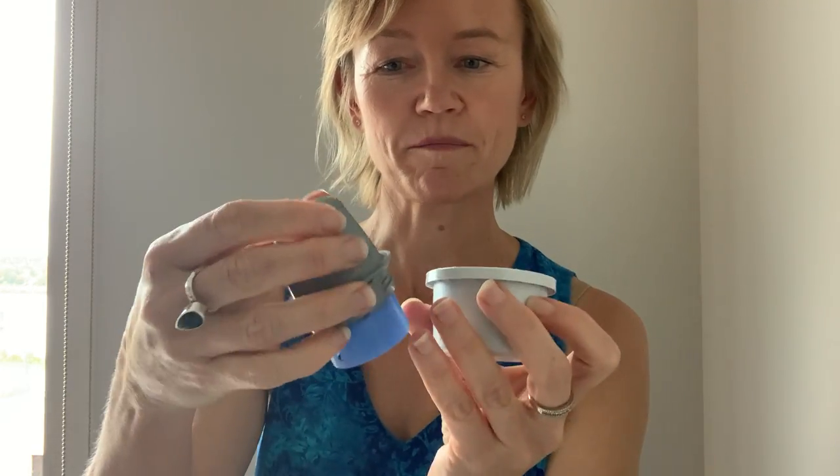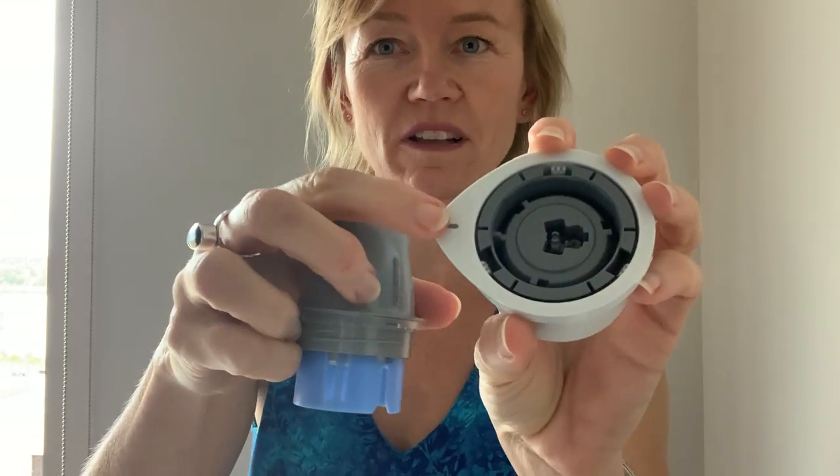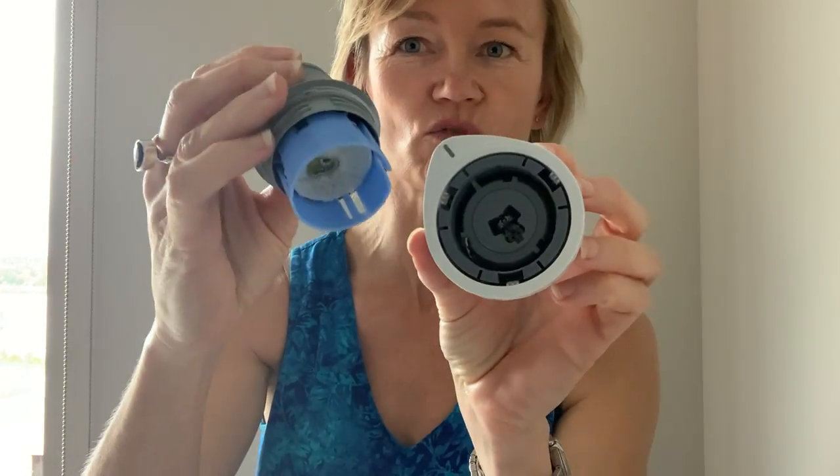So I've got the device like this — you can see there is basically just one end here and a little end there. I'm going to shove this right down inside until it clicks. Okay, it clicked.